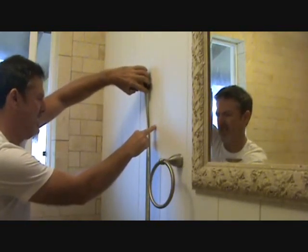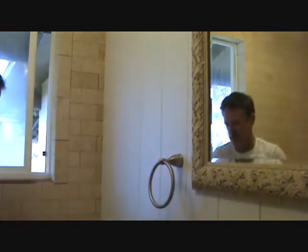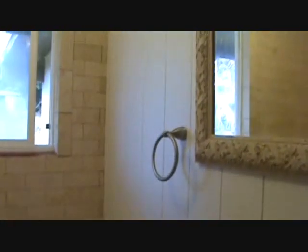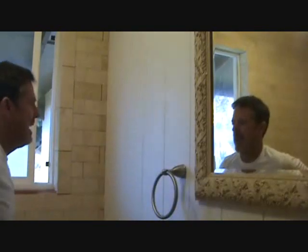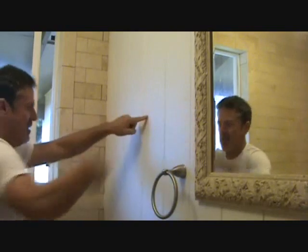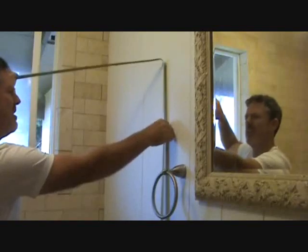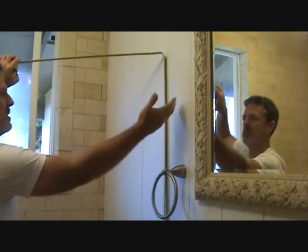At five feet it looks a little low — I've only got four or five inches from the toilet tank lid, and you want enough room in case someone puts something down there. I'm gonna make it just a hair higher. Eyeballing it, about right there looks fine — I'm calling that about 63 or 64 inches. I'll go with 63.